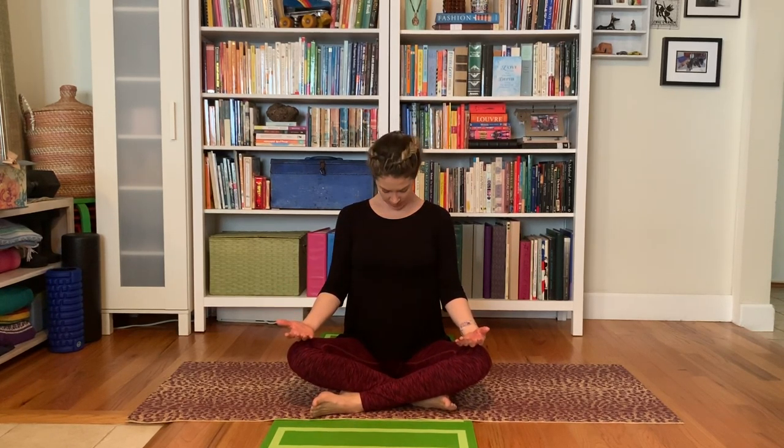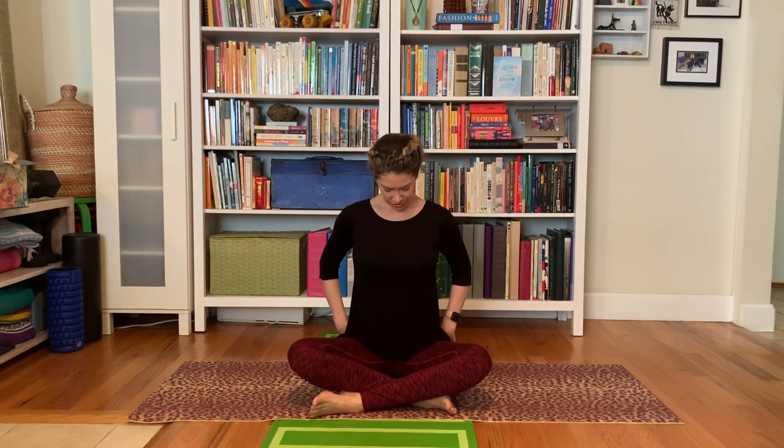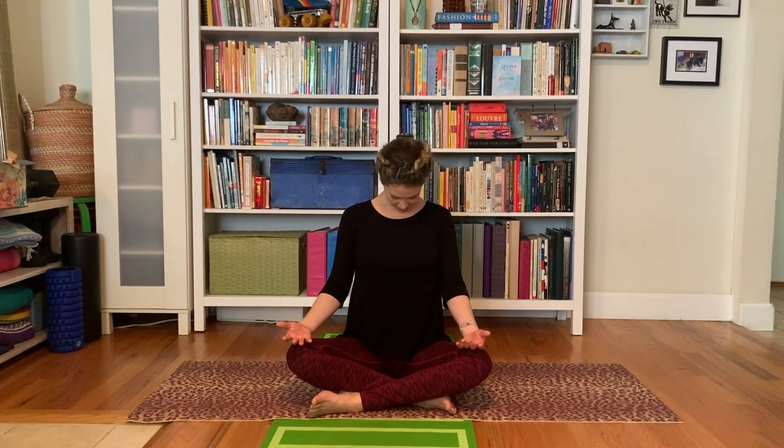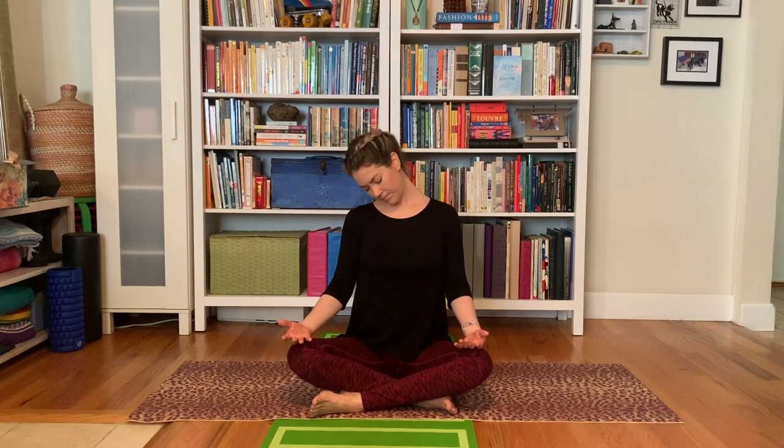We'll drop the chin towards the chest, releasing the chin down. Imagine the torso long and lifted, the flesh of the buttocks releasing down to keep your low back long. Then rock the left ear to the left shoulder, release the chin back to the chest, right ear to right shoulder. Chin to the chest to the other side — just keep rocking, moving gently side to side. Finish on that right side, then chin to the chest, and lift the head back up.